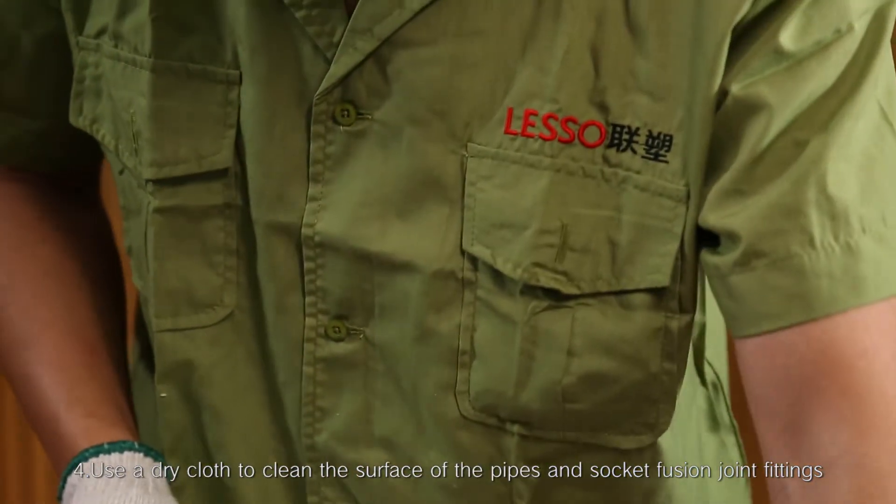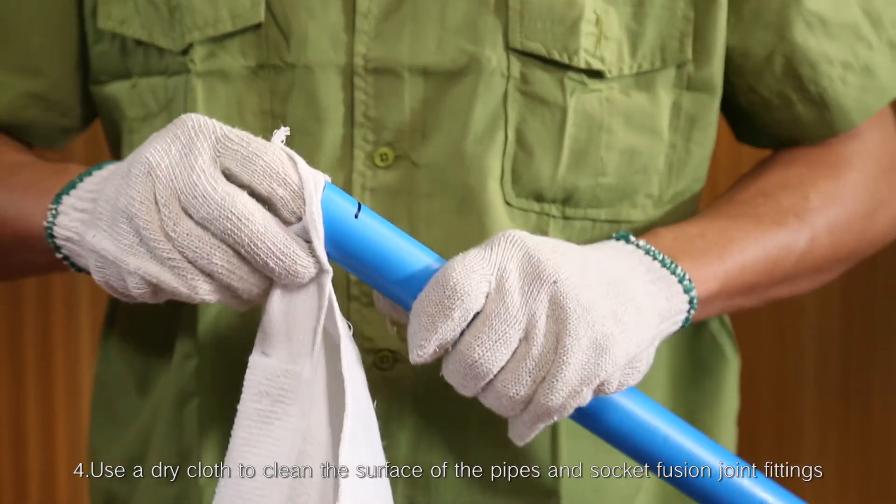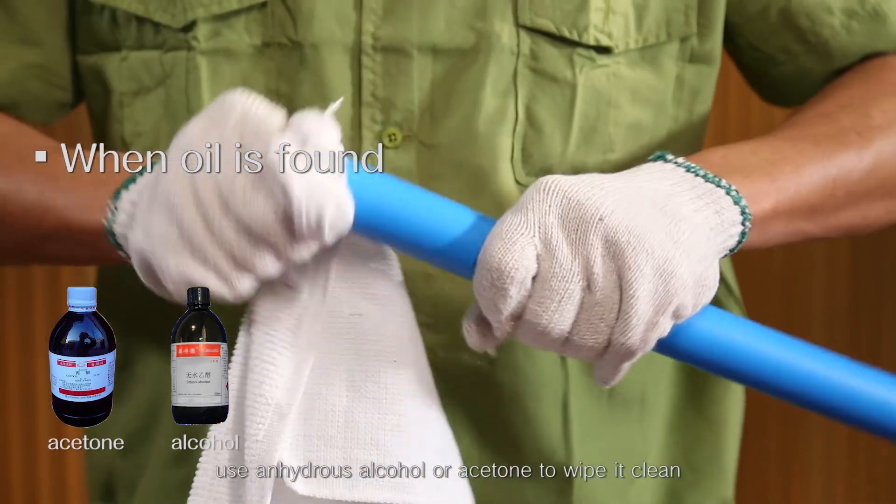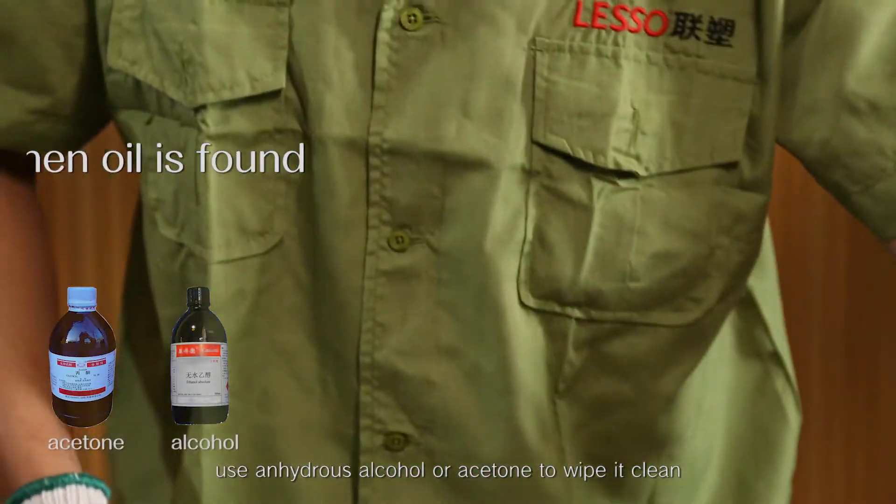Step 4: Use a dry cloth to clean the surface of the pipes and socket fusion joint fittings. When oil is found, use anhydrous alcohol or acetone to wipe it clean.